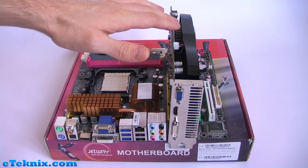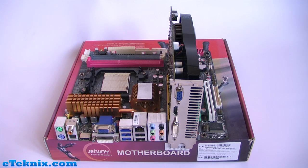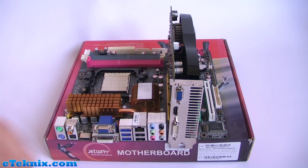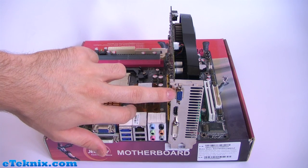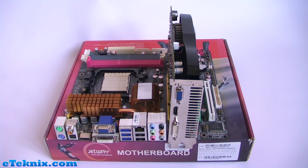Once you've got your graphics card slotted in, and if need be you've got the extra power plugged in as well, it's just a matter of fitting your monitor. On this card we can see the most common connections: a VGA port, HDMI port, and DVI. Some graphics cards will have a DisplayPort as well.